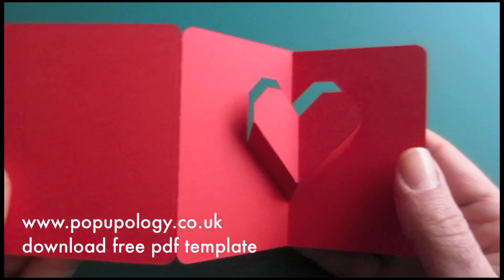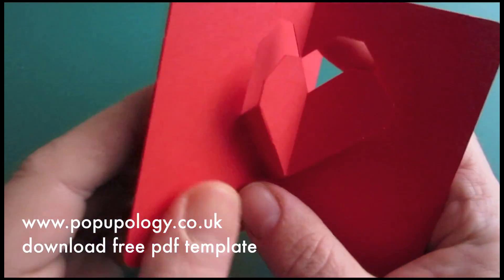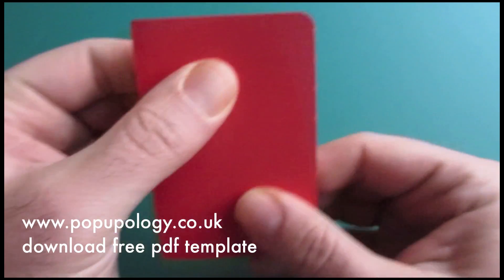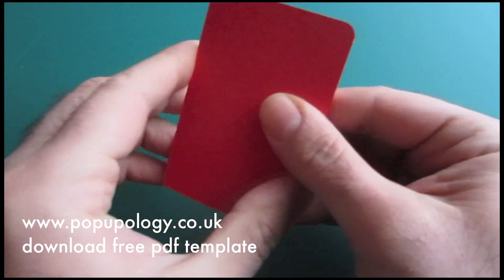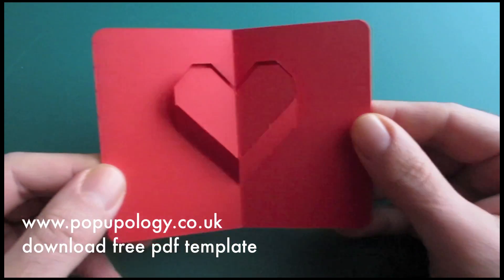And just like before, we'll wrap around this flap in order to complete our card and smooth it out once more. In the end, we should end up with something looking like this.